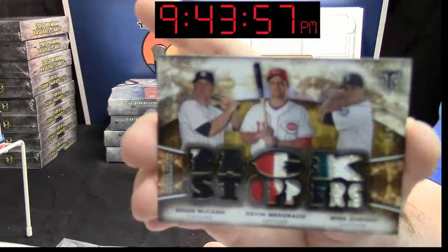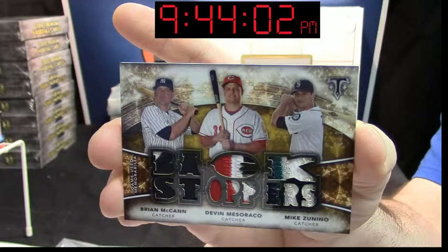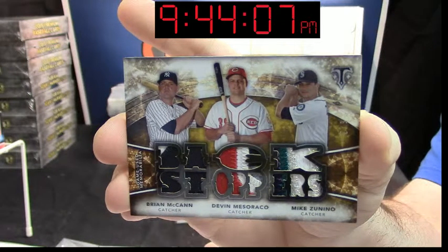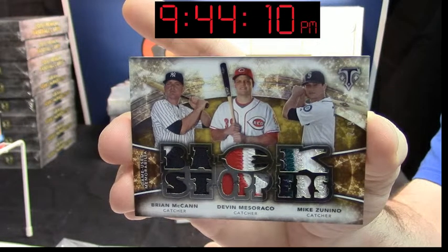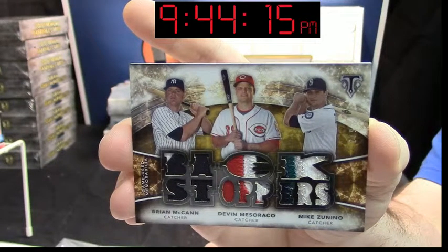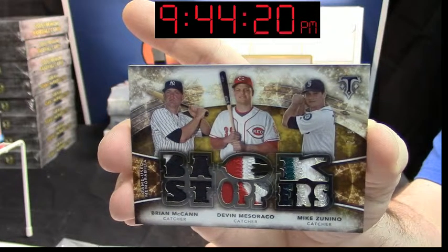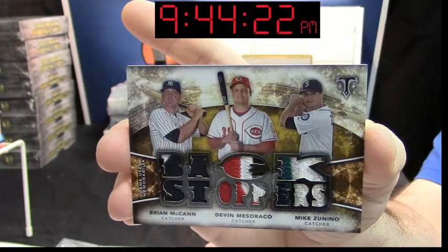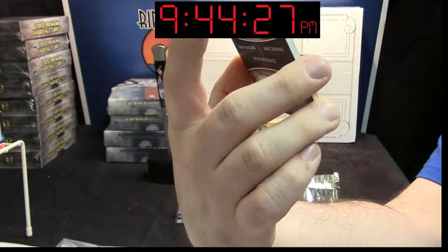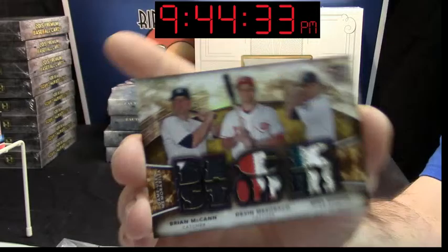This would be hella nicer with some different names on it, but it's still not terrible. Two out of nine — Brian McCann, Mike Zanino, and Devin Marasco. Two-color, three-color, three-color. Very, very solid boxes, Beans. Devin Marasco — that's a four-color patch even. A two-color, a four-color, and a four-color for Zanino. Two out of five.